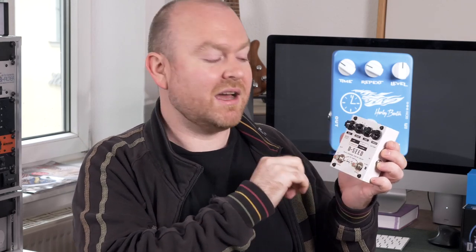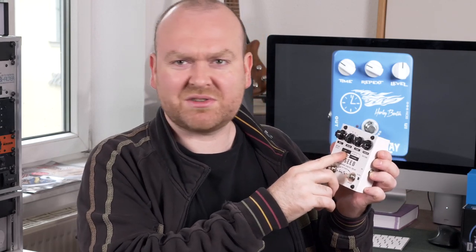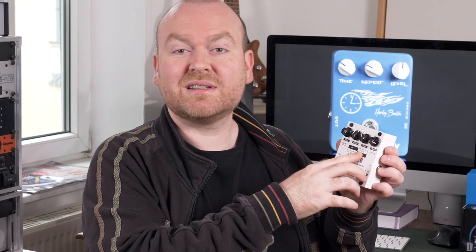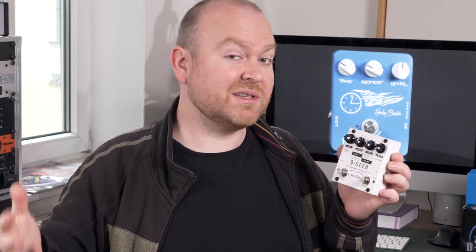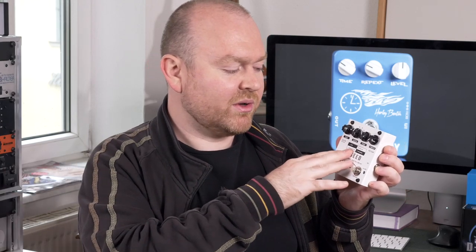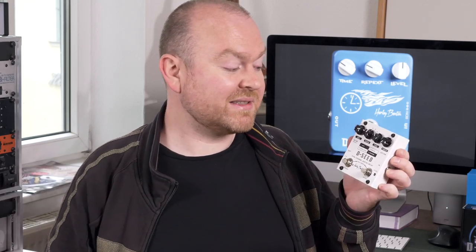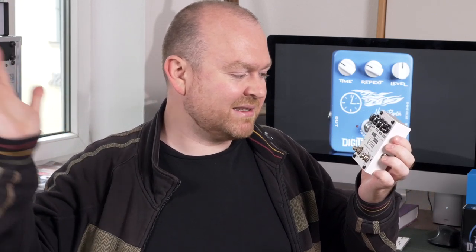This pedal also has modes — four different ones. The first is just a regular digital delay, same as the other pedals. The second is an analog simulation that sounds warmer and nicer. The third is a modulation mode that adds a chorus effect to the delay signal only — not to your bass — and this sounds actually very good. The fourth is a reverse mode, which just reverses your whole bass signal and is amazing for creating soundscapes and fun bass stuff.